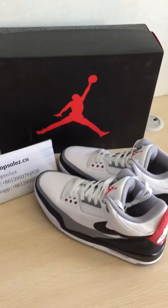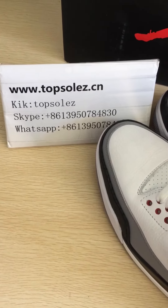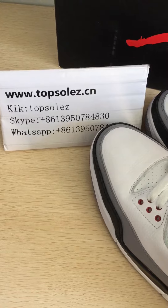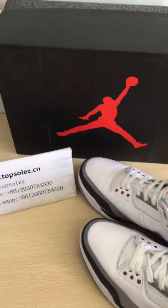If you want to order it, please contact me. This is my WeChat, Skype, and WhatsApp. Okay, see you later.